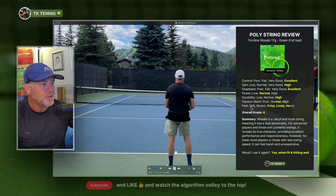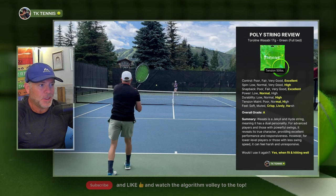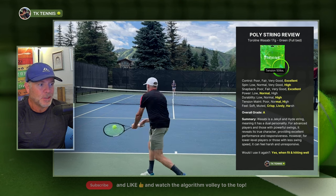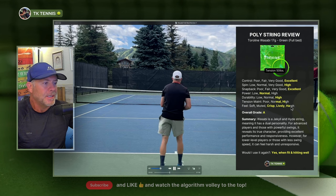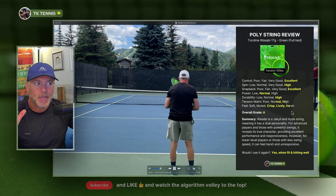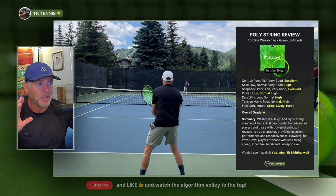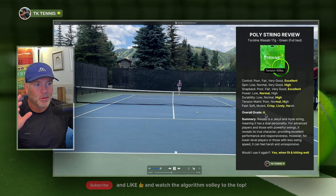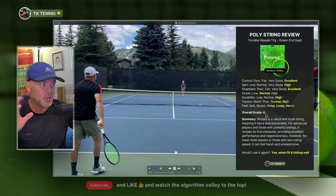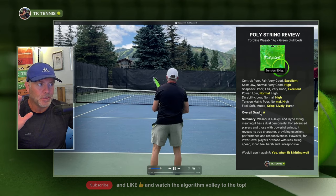Moving on to feel — the most important category. This has a very crisp and lively feel if you strike the ball with enough acceleration and you have high swing speeds. If you don't take a good crack at the ball and don't get great ball compression and racket head acceleration, you may find this string to be harsh. This is where the Jekyll and Hyde aspect of the string comes into play. If you are a high level player with aggressive swings and high swing speed, this string will perform really well. If you are a lower level player or don't take huge cuts at the ball, you may find the string to be harsh.